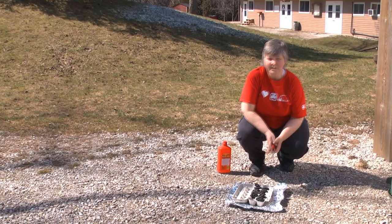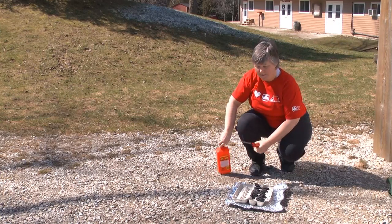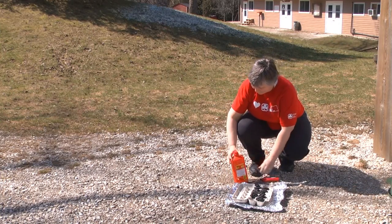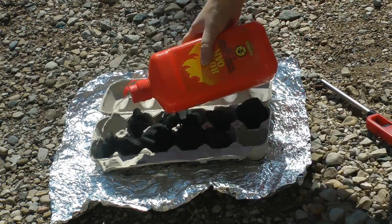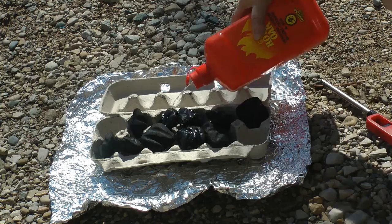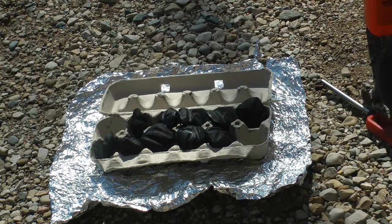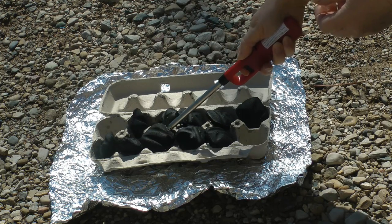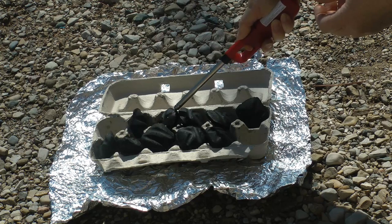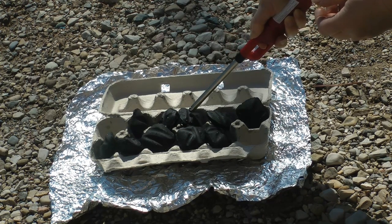Welcome to Cooking in the Great Outdoors. Before we start cooking, we need to get our briquettes ready. So I'm going to put a little bit of lighter fluid on them. Light them up. Once they turn nice and white, then it's time for us to cook.